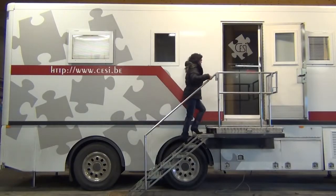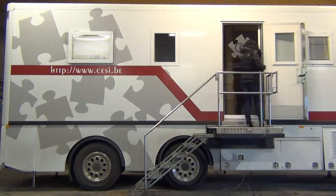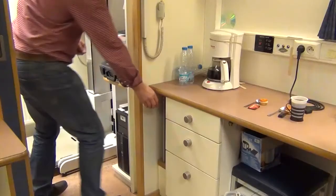Mobile units are mostly used for screening and medical check-ups, to improve accessibility and to reach higher participation levels.